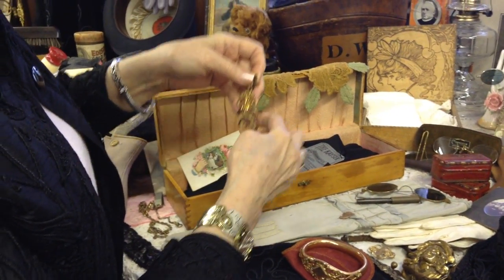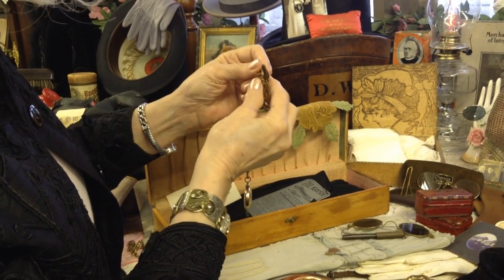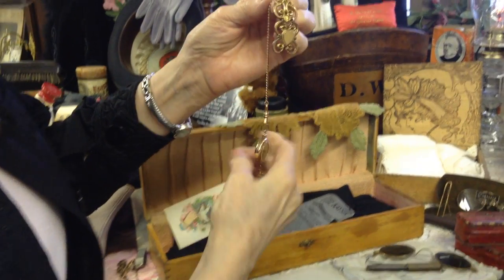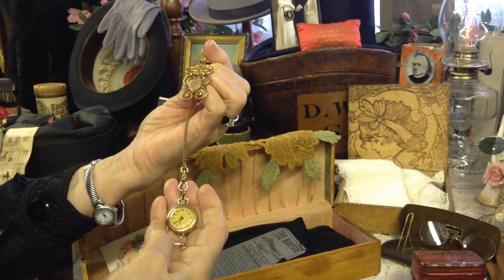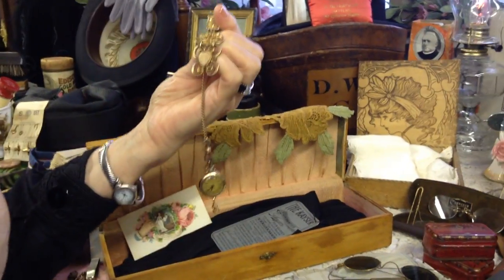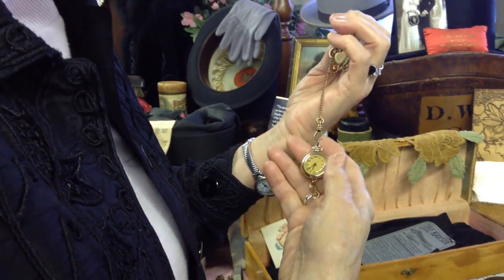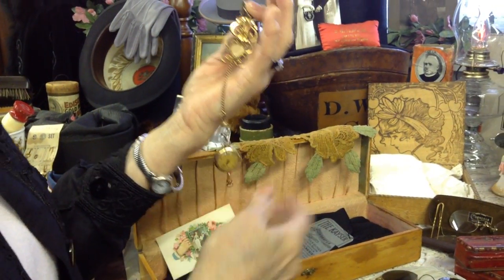Here's a little fancier one, which I assume is for a lady, with a heart on it and everything. This sort of clamps shut — there's a little mechanism there that'll clamp it down and your little watch would hang from it. I feel like our days of pocket watches for men and these little dainty watches that ladies had hanging on them — usually pinned up here or on a chain like a locket — these are coming to an end.